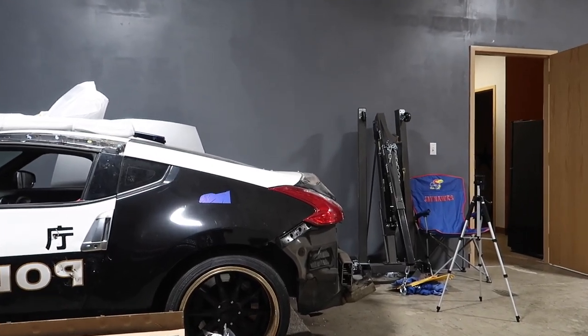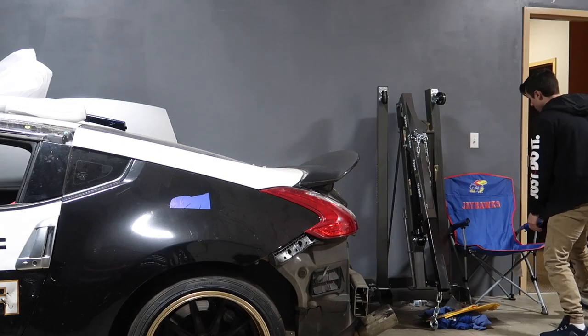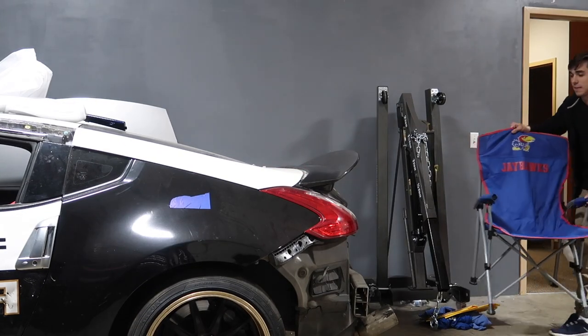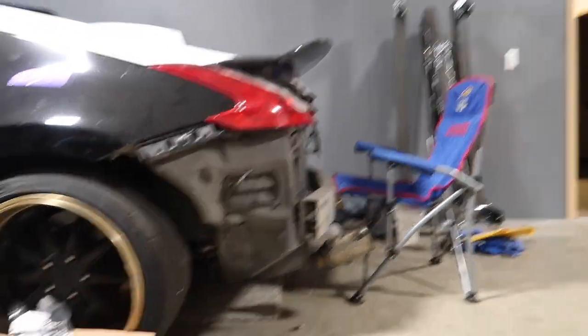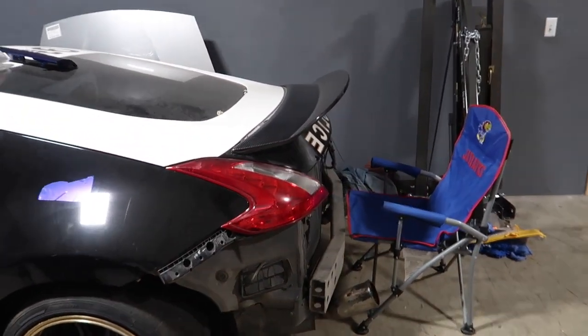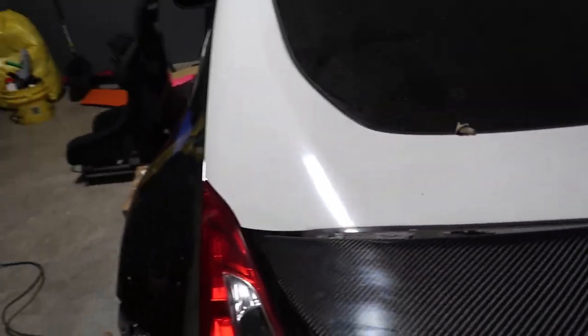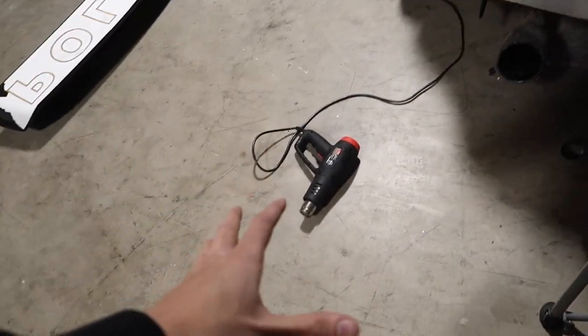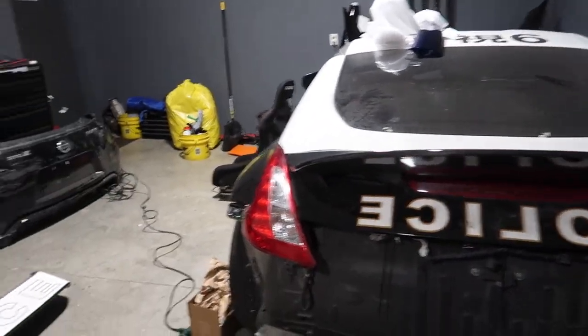Look how lame that thing looks without a spoiler. This thing looks insane — granted, it looks kind of bad without the rear bumper, but that thing's going to look sick. Obviously there's no bolts or anything in right now because I've got to take this wrap off first. So we're going to pull this wrap off. It's going to take me a little while with the heat gun, get all of that off, and then bust out the purple wrap.